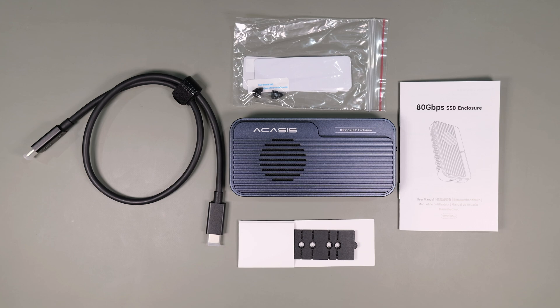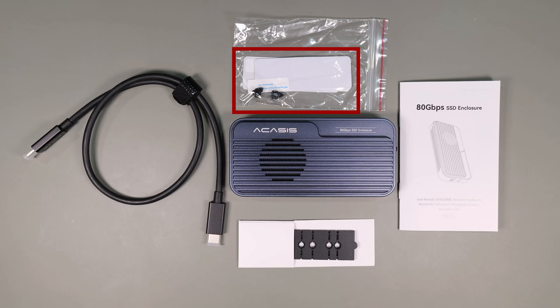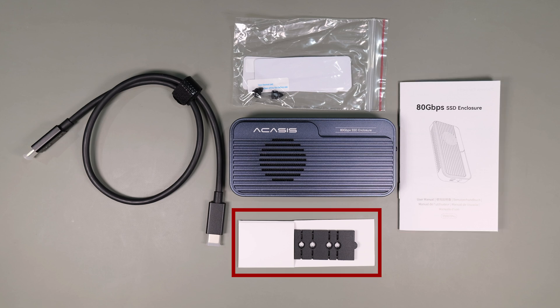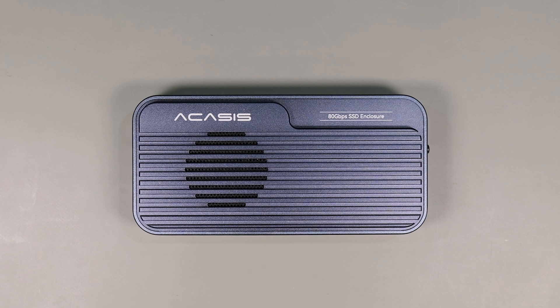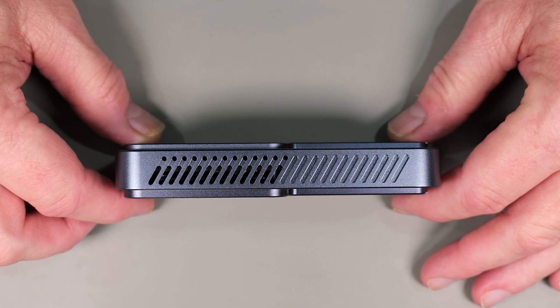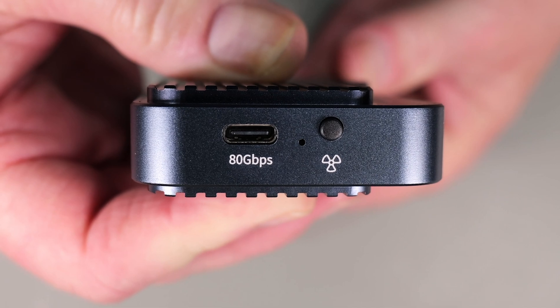Let's start out by looking at the hardware. In the box you get a Thunderbolt 5 cable, thermal pads, rubber mounts for the SSD, a short instruction manual, drive adapters for smaller SSDs, and of course the enclosure itself. On first look you can see there's an active cooler on the device. There are openings on the side for ventilation, and at the end you have the Thunderbolt USB-C connector and the fan switch.